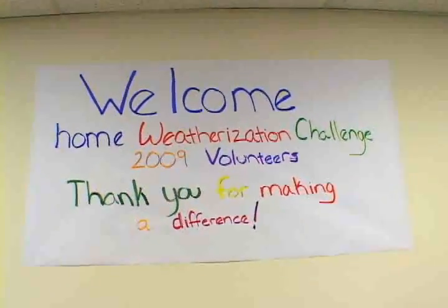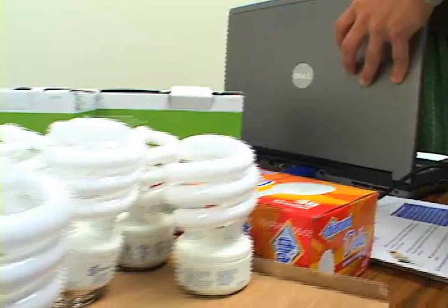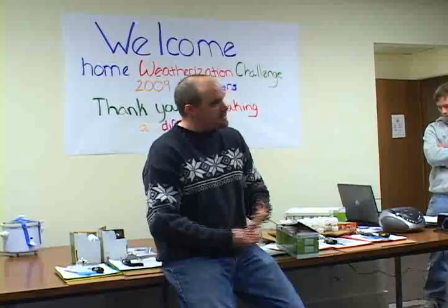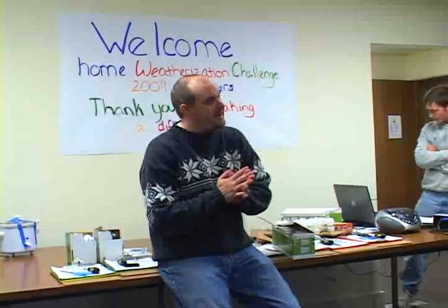Today is Martin Luther King Day. What we're doing today is the Iowa Winter Weatherization Challenge. We're going to be going to 17 lower income individuals' homes. We're going to be doing some simple things to weatherize their homes and make them more energy efficient, keeping people warmer, reducing their energy usage, and ultimately reducing greenhouse gases, which is part of the reason we're such a big fan of this.